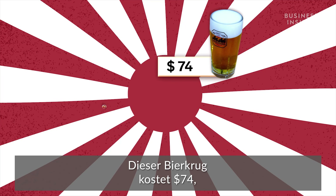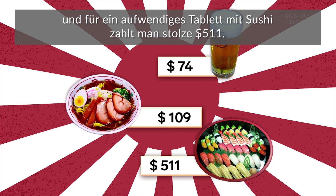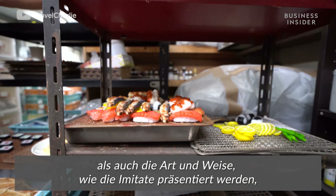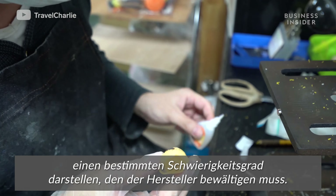This mug of beer costs $74, a bowl of ramen costs $109, and an intricate tray of sushi will set you back a whopping $511. The level of difficulty in reproducing it is solely the cost — the ingredients and the way it's presented create a much higher level of difficulty for the artist to reproduce it.